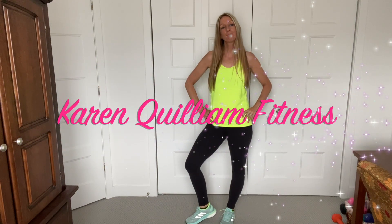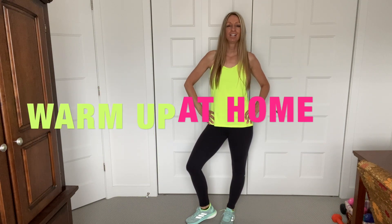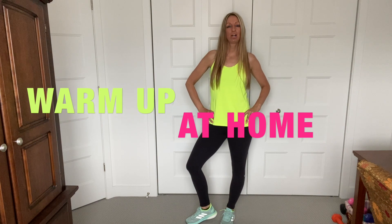Hi guys, welcome to my channel. My name is Karen. Today we're going to do the complete full body warm-up. We're going to warm up the body, warm up the muscles, get you ready for the real workout. Are you guys ready? Let's do it.